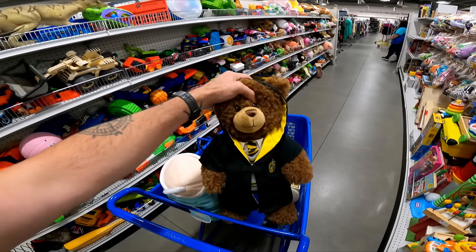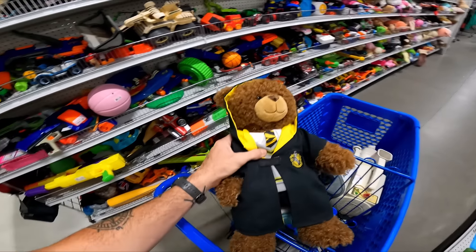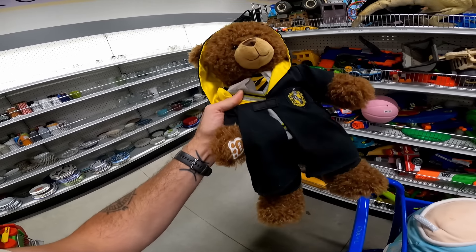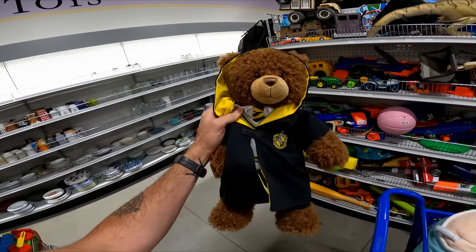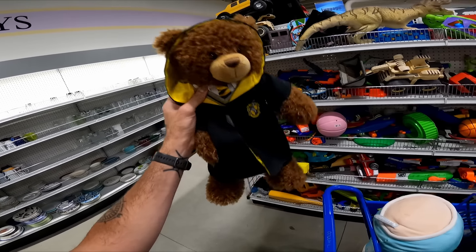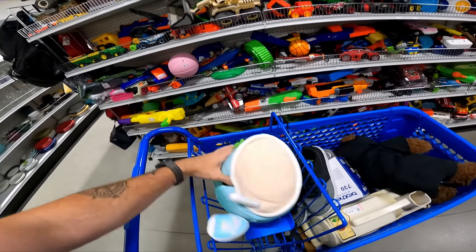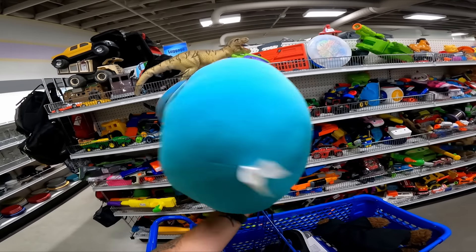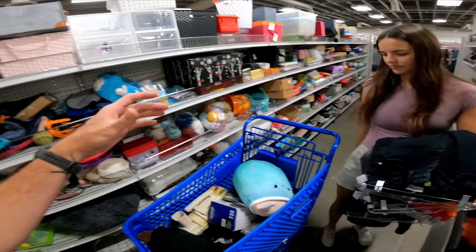In the toys I found a couple of plush items. One is this Harry Potter Build-A-Bear — it's a Build-A-Bear branded Harry Potter bear and it sells for like 20 to 25 bucks, and it's 99 cents here. Then this has a couple stains but I should be able to get them out — it's only 99 cents as well. And a brand new Squishmallow with the tags.